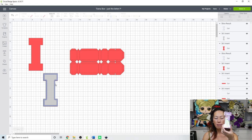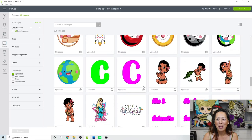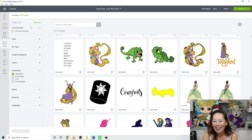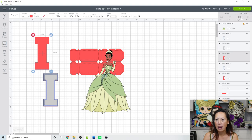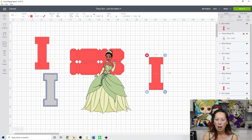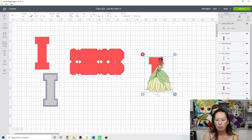Now we're going to bring in Tiana. Upload, View All — I bought Tiana on Etsy. Here's the printable image. Insert her. The way I did this was I'm going to duplicate this I. I personally cut Tiana so she is in the shape of the letter I. Here's my I — I'll bring it over and resize Tiana because she's so big right now. Let's bring her to the front.